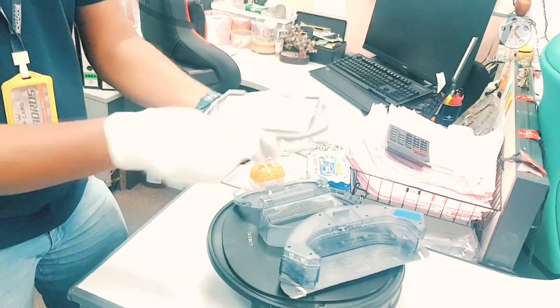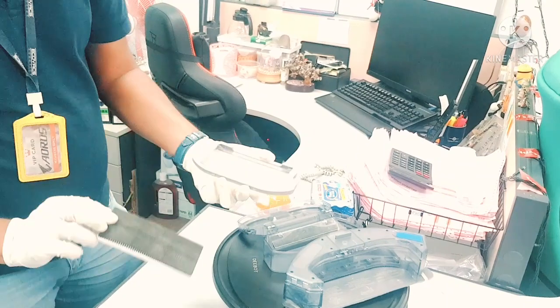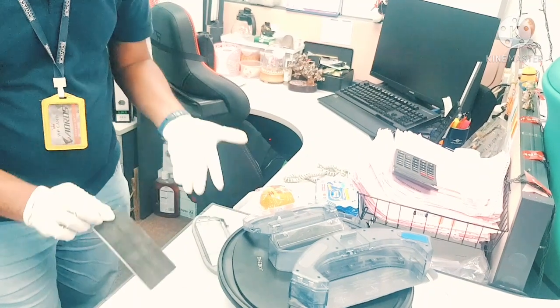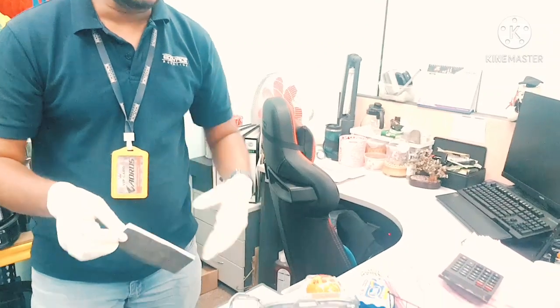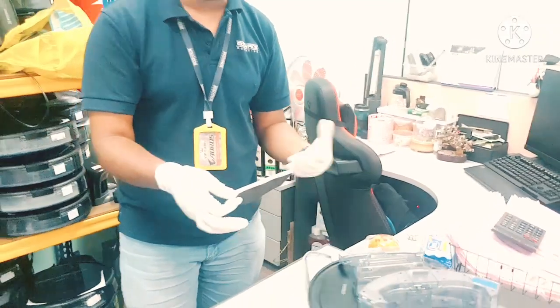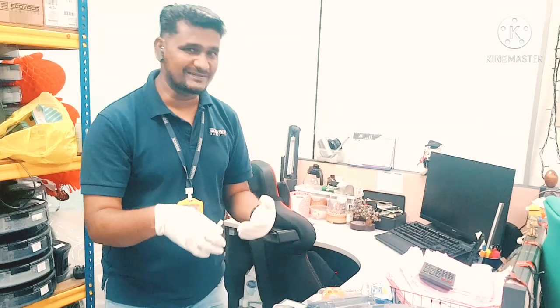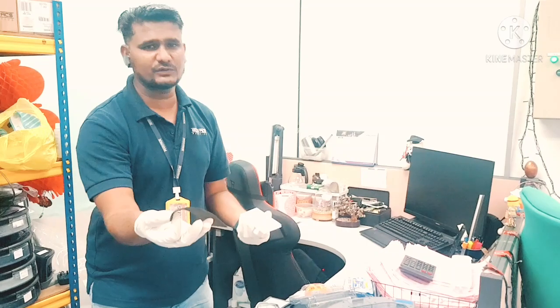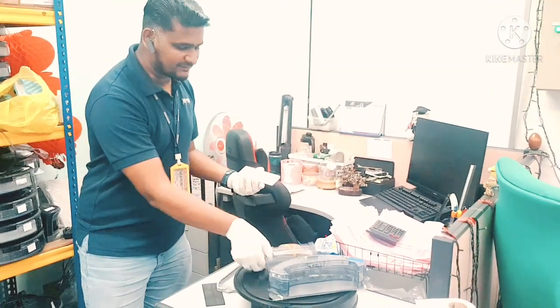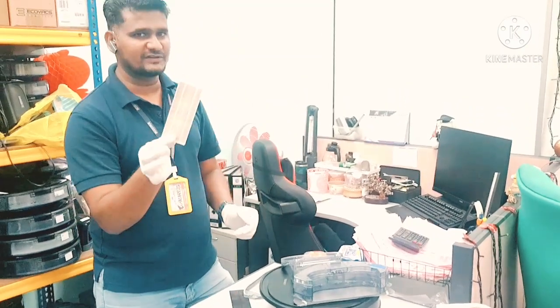Now you can just remove this filter, and now you can put back the new one here. But make sure — you don't have to change the filter every time. After about one month you have to change the filter. You can remove this part and wash it — this one, this one, and this one can all be washed. All these parts you can wash, but don't wash the filter.